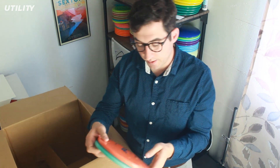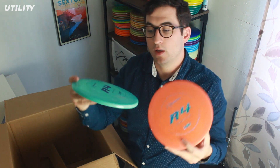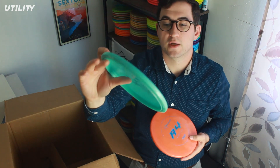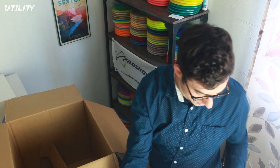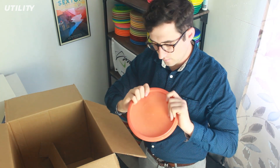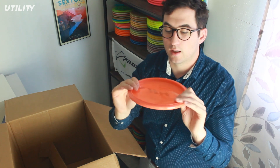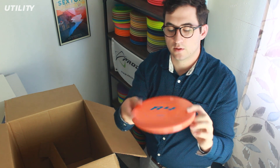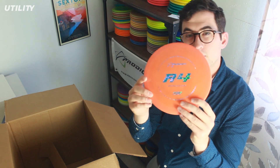The other new release from Prodigy — it's not a new mold, but it is a new plastic type. This is the A4, the understable approach disc from Prodigy, and they have it in 400 plastic now. I had to get a couple to try it out. Nice baby blue with purple — a really cool color combination for all you guys that like to bag all blue and purple. Feels really nice and really tacky. I've never thrown an A4, but it feels pretty good for a forehand as well, probably because of that shallow profile. This one is a reddish orange with a blue metal flake kind of splatter stamp.